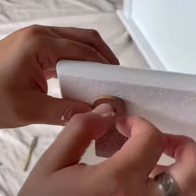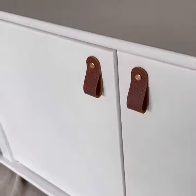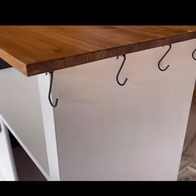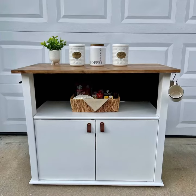Then I add these beautiful leather knobs that I got on Amazon. Then I add the S-hooks and the towel rack, and this is the result.